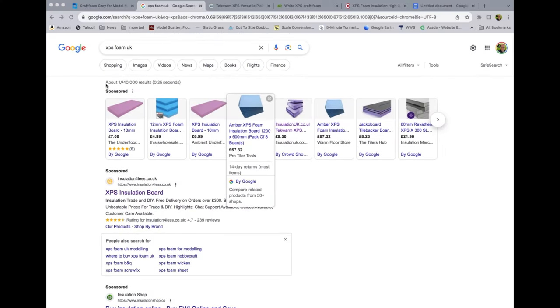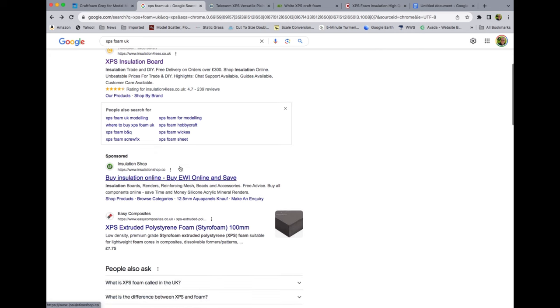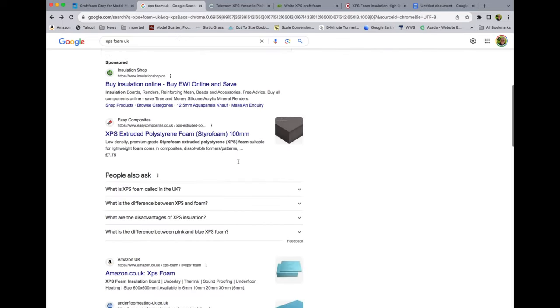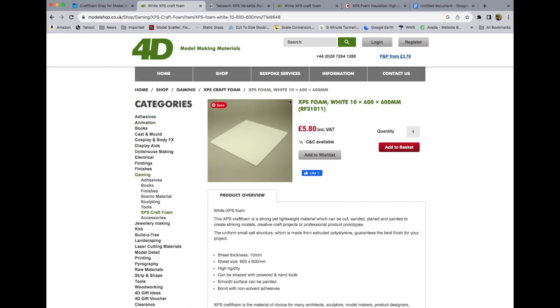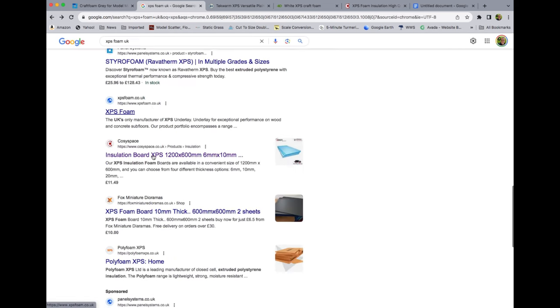An online search for XPS foam UK, because that's where I'm from, pulls up lots of results from insulation suppliers. But where to start? Is it going to be the right foam? I had a look at a few suppliers and found a very likely supplier who markets foam as craft foam, but only sells it in bulk and it's very expensive for just a test. I like modelshop.co.uk, or 4D Models — they're my main supplier for model making materials, and I think I'll be trying their offering next time.